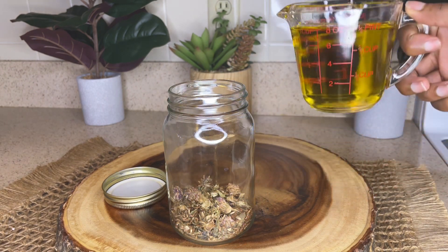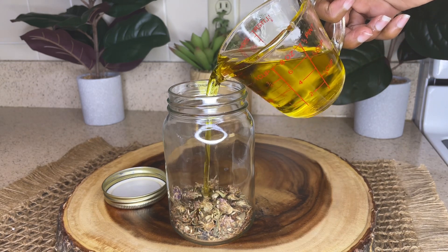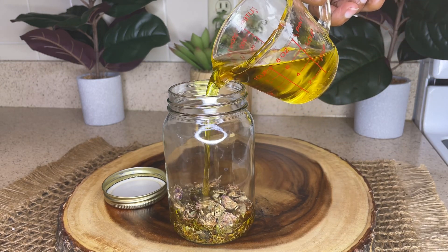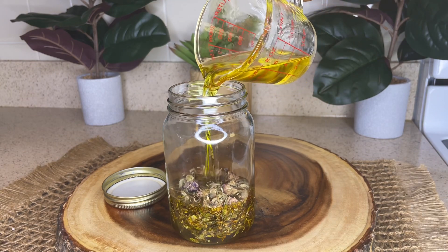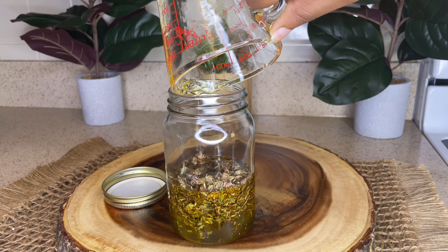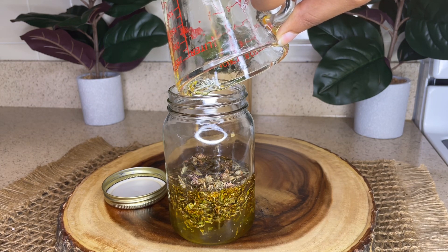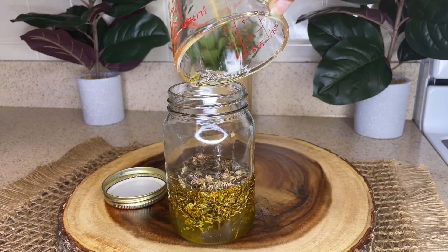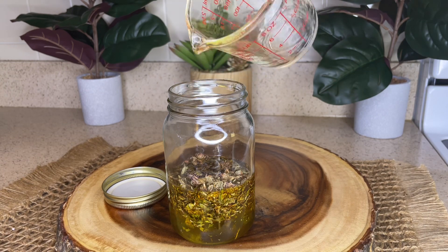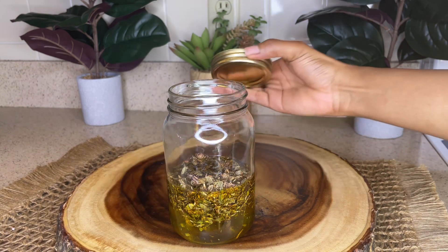Now I'm just going to take one cup of olive oil and place that into the mason jar with the red clovers. You can use any carrier oil that you would like. Olive oil contains proteins, antioxidants, and antimicrobial properties that are beneficial for healthy hair growth. With overtime use, treating your hair with olive oil will help to strengthen your hair follicles, increase the lifespan of each hair, and make it seem like your hair is growing more quickly.